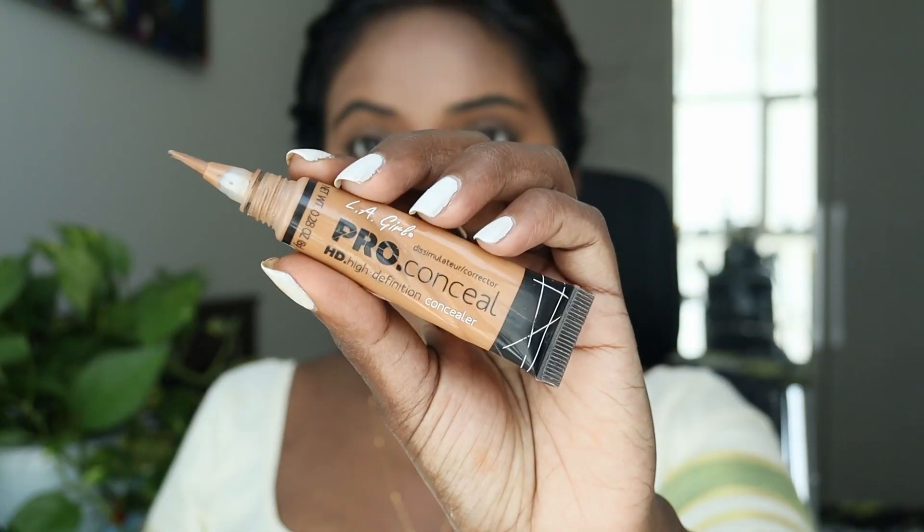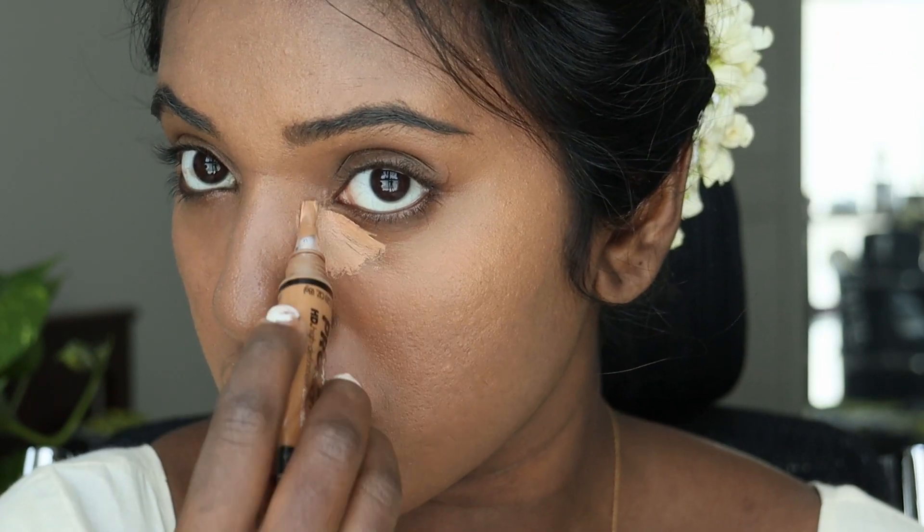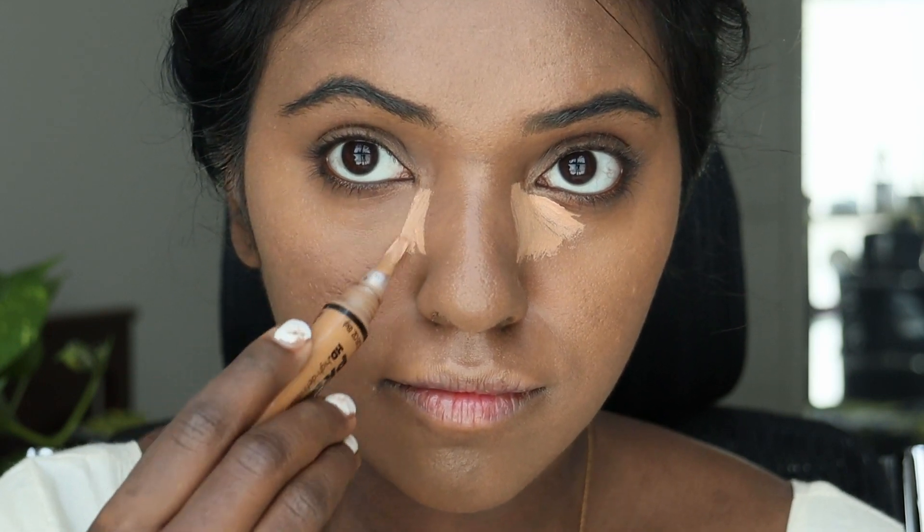Next, I'm using this concealer from LA Girls in the shade Fawn, and I'm making sure to draw a line next to my nose bridge. This is also a way to contour your nose. So I'm concealing under my eyes as well as contouring my nose. You want to make sure you draw a line.